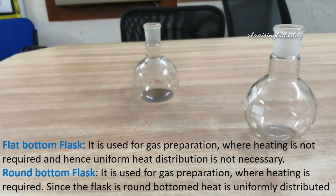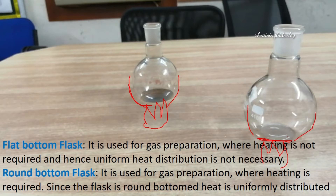Let's imagine there is a fire — we are applying heat to a liquid inside a round bottom flask. The heat would be uniformly distributed equally around the sides and the bottom since it's round. But if we heat a liquid in the flat bottom flask, the heat will be applied more at the bottom than at the sides.